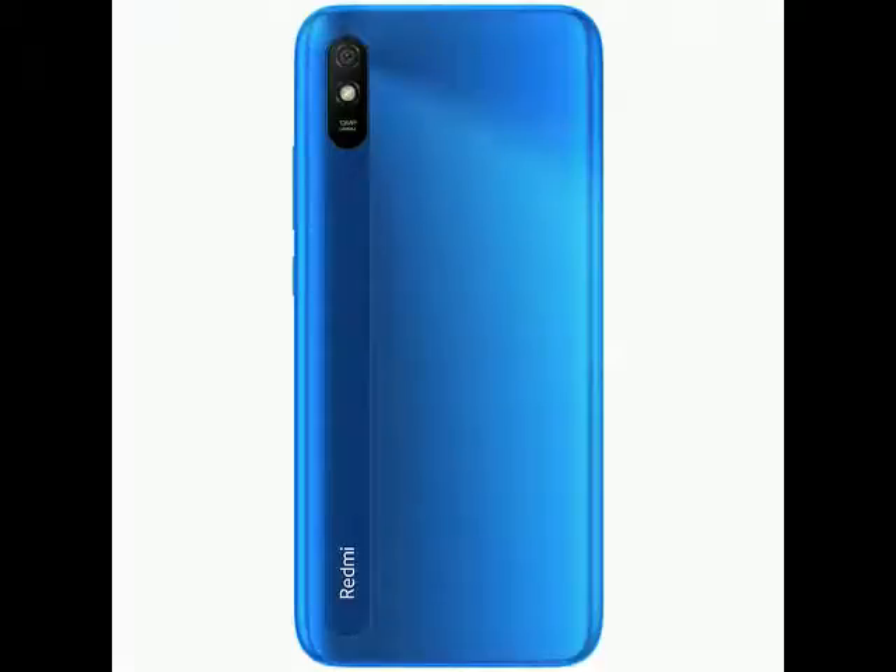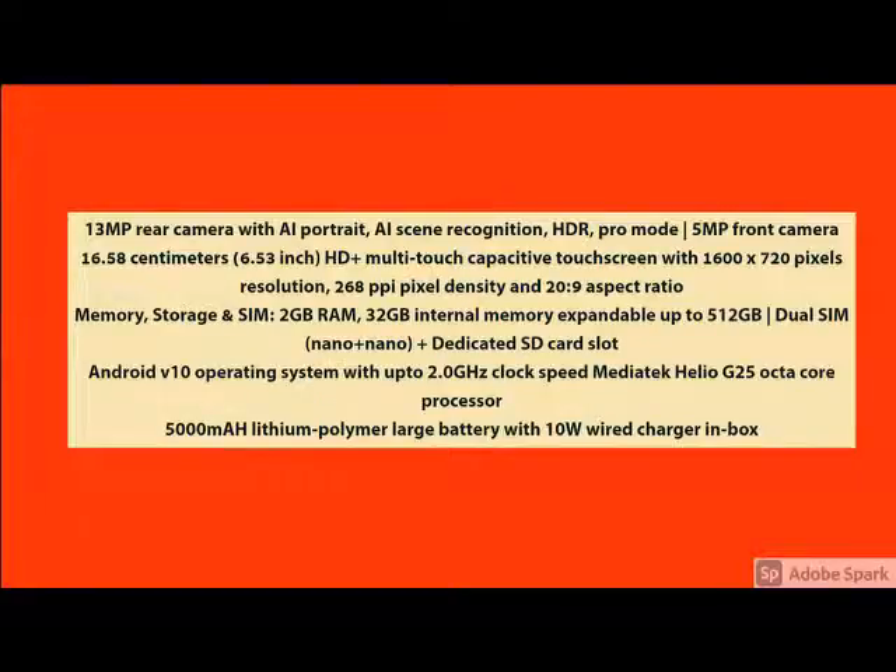You go through this video till the end and go through the specifications. What are the main features of this product — you go through it. And for more details, please check the description below about this product.